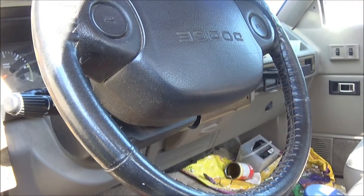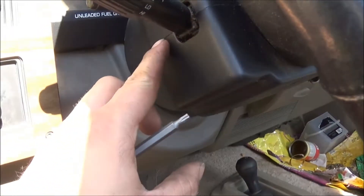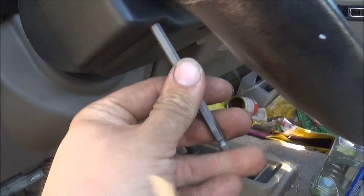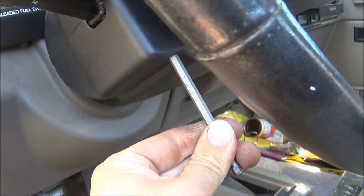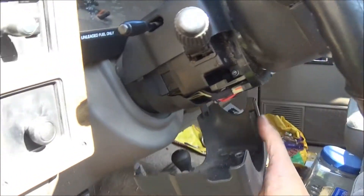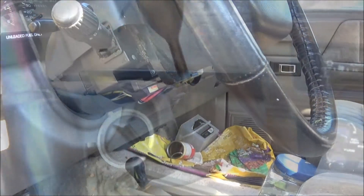Here's a '95 Dodge Dakota and we're going to put a new ignition switch in it. You have to take these two covers off here — this one they split. You have to use a long Torx T25 to get up in here. We'll commence to taking that off. I got all the screws out, so now this should just pull apart. There's the bottom cover, and the top cover can stay on there for now.